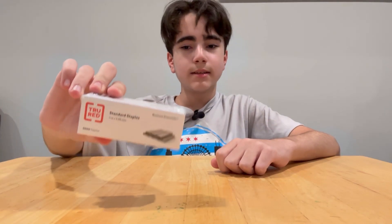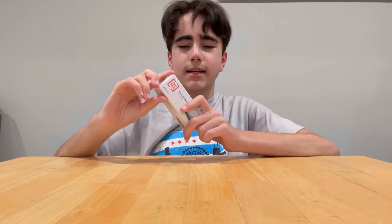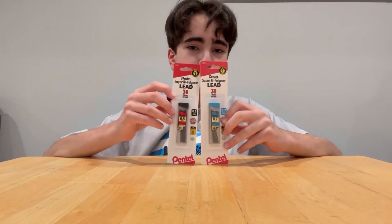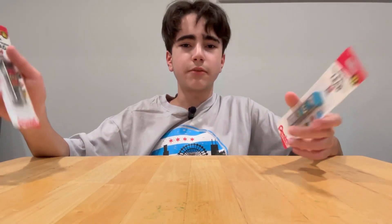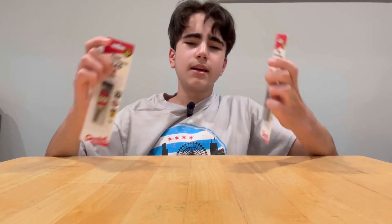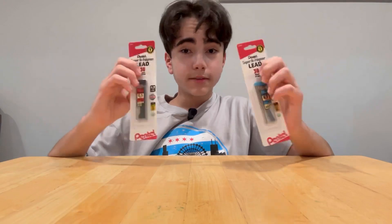I got lead for my mechanical pencils — I already had a bunch at home. Last year I got a 30-pack but only used about eight of them, so I don't remember what size lead it was. They had 0.7 and 0.5, so I just got both and we'll figure out what size it is in two days.